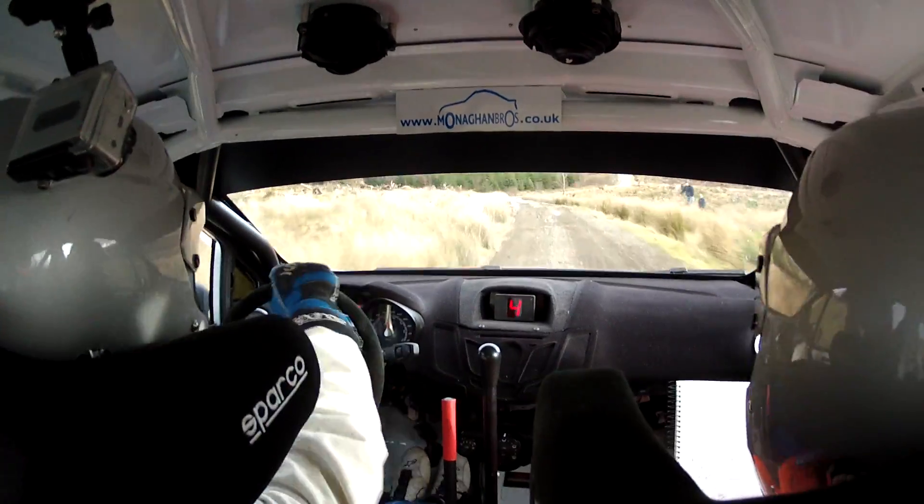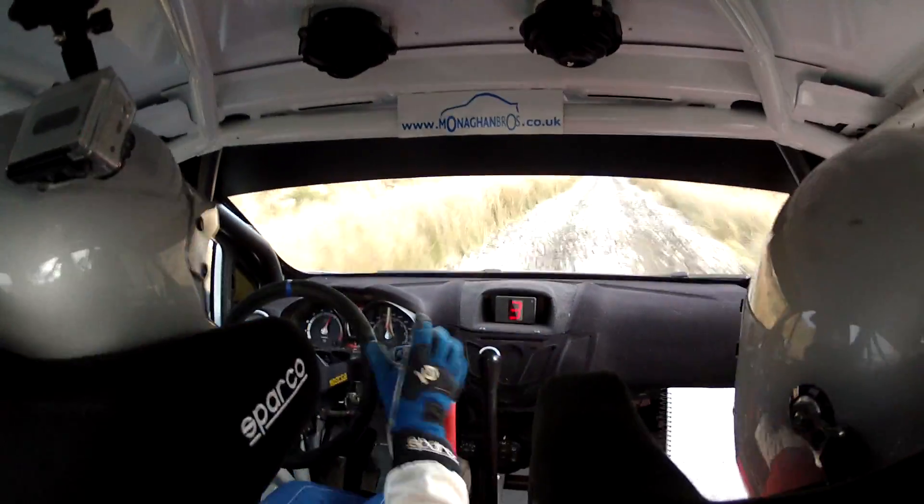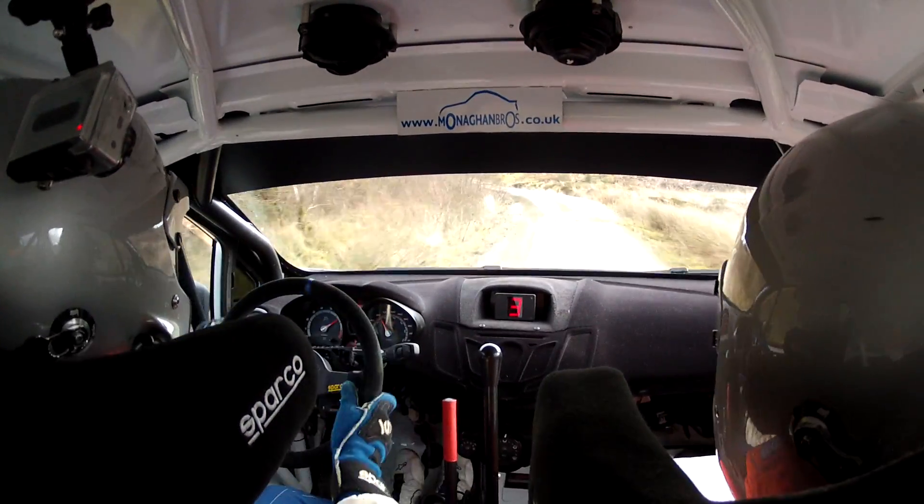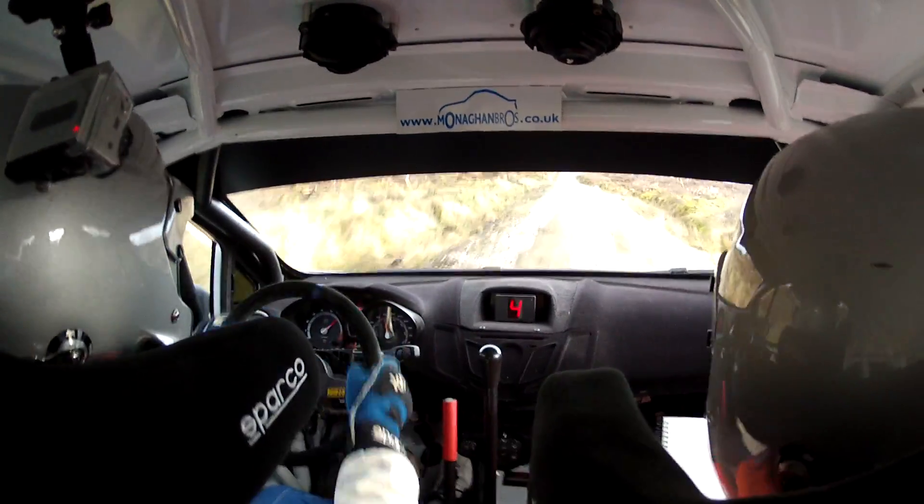Short 4 right plus plus, don't go wide in. Watch loose, short 4 right plus plus, don't go wide in. 40, 6 left in. Repeat: 6 left in. 200, 6 crest and 6 right.